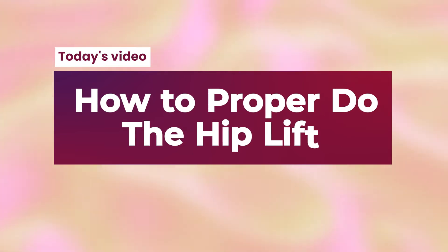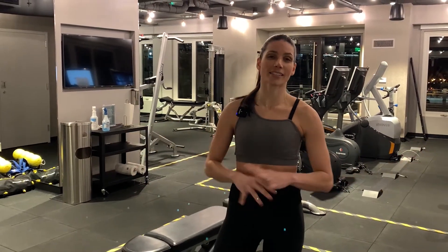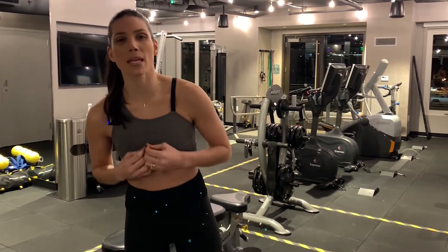Hey, Isa here, and in this video I'm gonna show you how to properly do the hip lift — the most popular glute exercise. There are so many people getting it wrong. Today, after this video, I promise you're gonna do it perfectly.